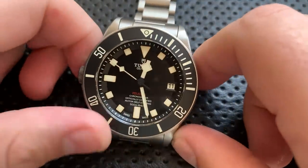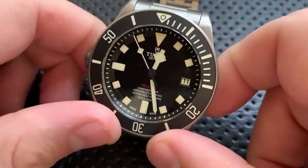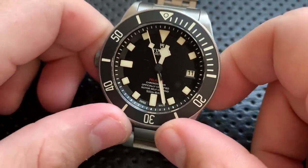Hey everybody, Nick here, and today I have a review for you of this very interesting watch right here. This is the Tudor Watches Pelagos left-hand drive model.